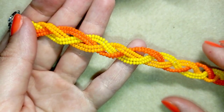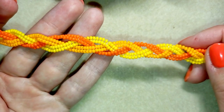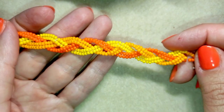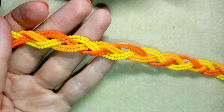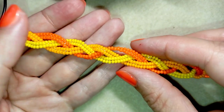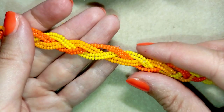Hi there, I'm Teddy from Bijuteo Beading and in today's tutorial I'm going to be showing you how to make this beautiful plait bracelet only out of seed beads. It's easy to make and I'm showing it step by step, so I'm sure you're gonna be able to make it by yourself by the end of this video.